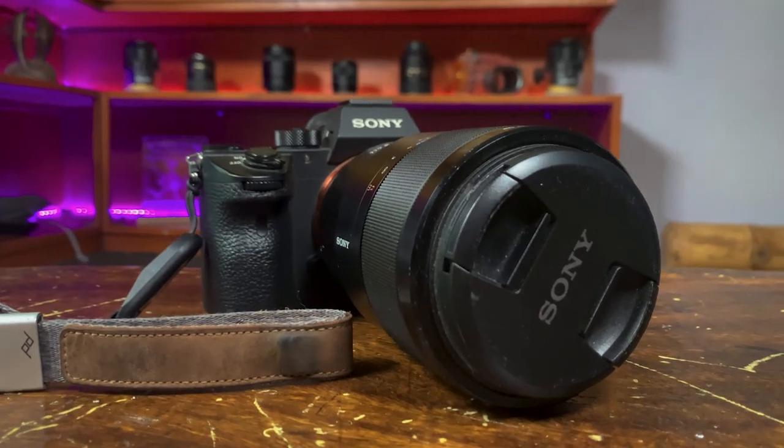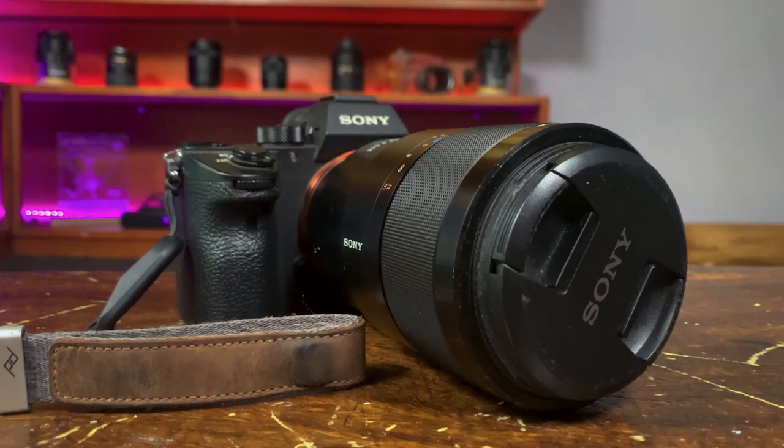First, the camera. You can't see it right now because I'm using it to film, but I'm using the Sony A7R III. It's a very good camera for stills — it has 42 megapixels, it's full frame and mirrorless. The autofocus is quite good and it's also very good for video.